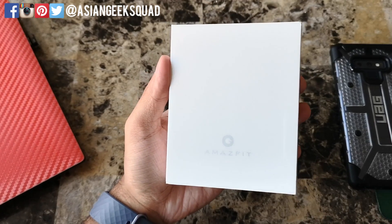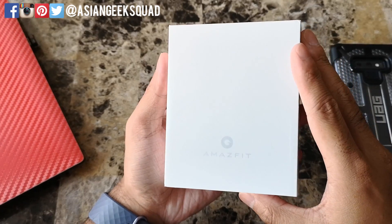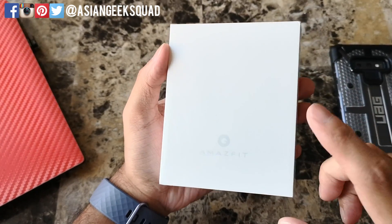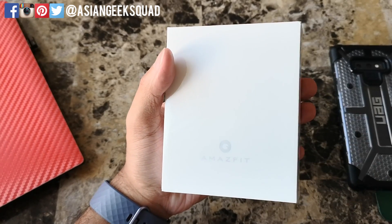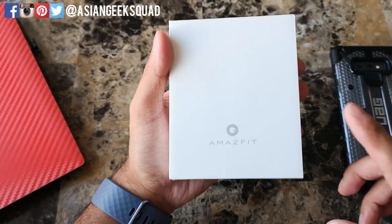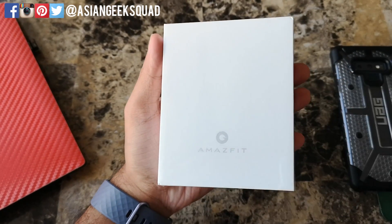Aloha everyone, this is Max with Asian Geek Squad and today we're doing an unboxing and setup of the Amazfit Core. I'm pretty excited about this fitness tracker simply because it has a lot of functionality that's common with the Fitbit Charge 3, however it's a fraction of the price. This retails for $50.